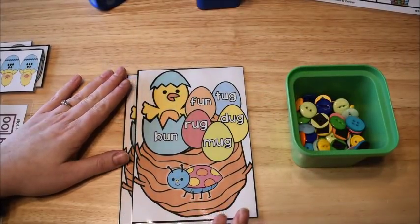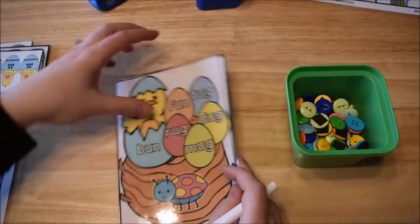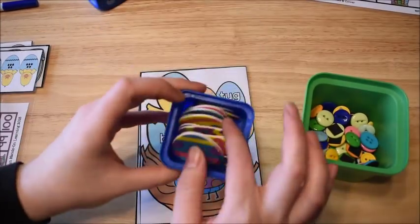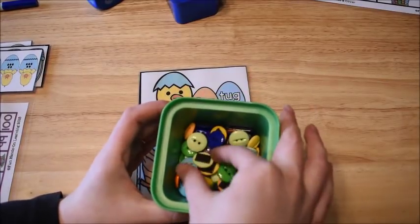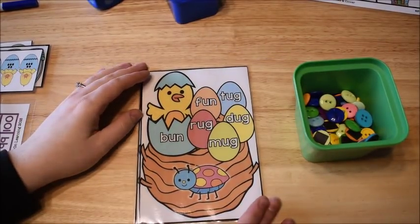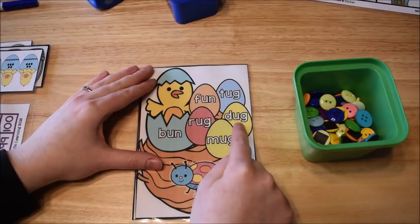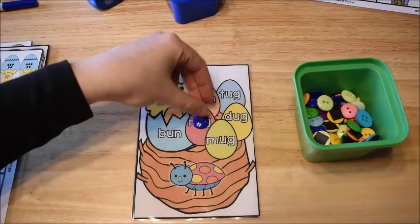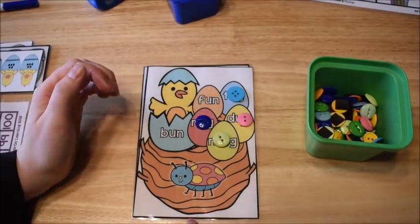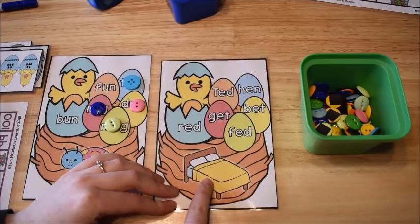This literacy activity works on rhyming words. The kids get a card, place it in front of them, and use manipulatives to cover all the eggs on the card that rhyme with the word shown on the nest. For example, the word 'bug' — they cover rug, mug, dug, and tug.